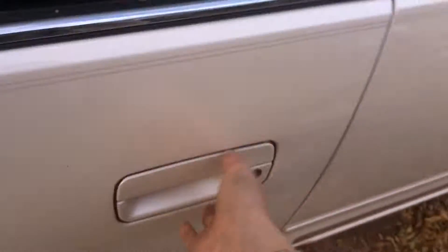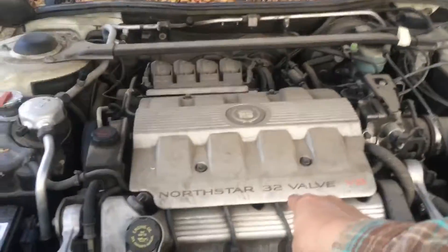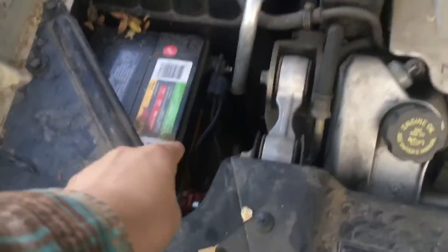Now the hood is popped. I don't have the keys in and I have the door shut so no voltage needs to be fed at the moment. Once that's done, you just reach under the grill — which is integrated to the hood — and lift up on this little plastic tab, then pop the hood. The hydraulic lifts will lift up the hood. This is the engine of the Cadillac — this is a 32-valve V8, and the battery has side socket mounts.